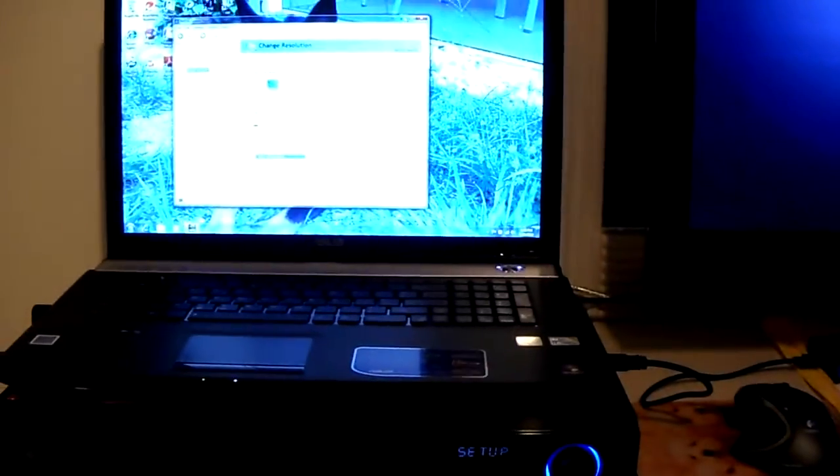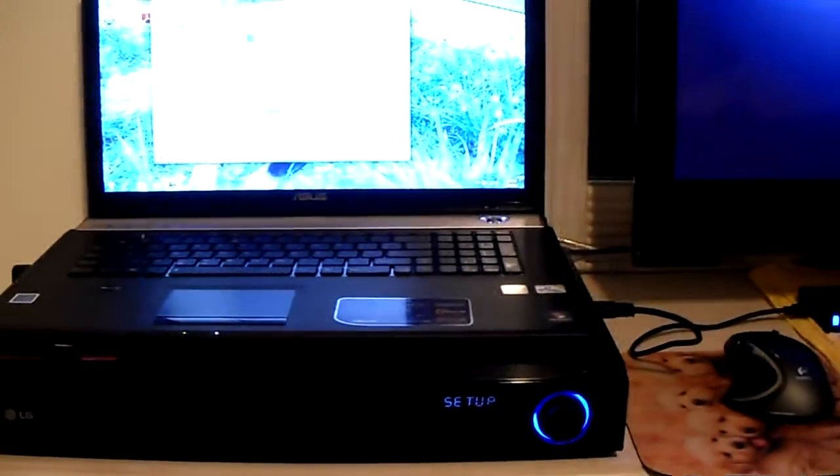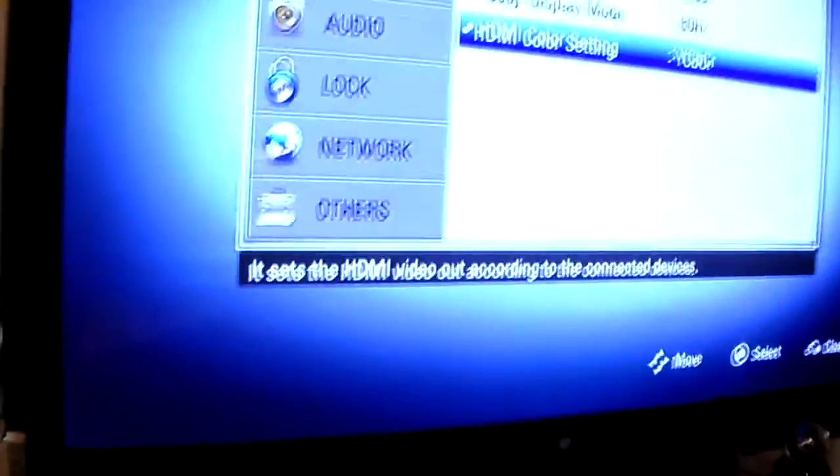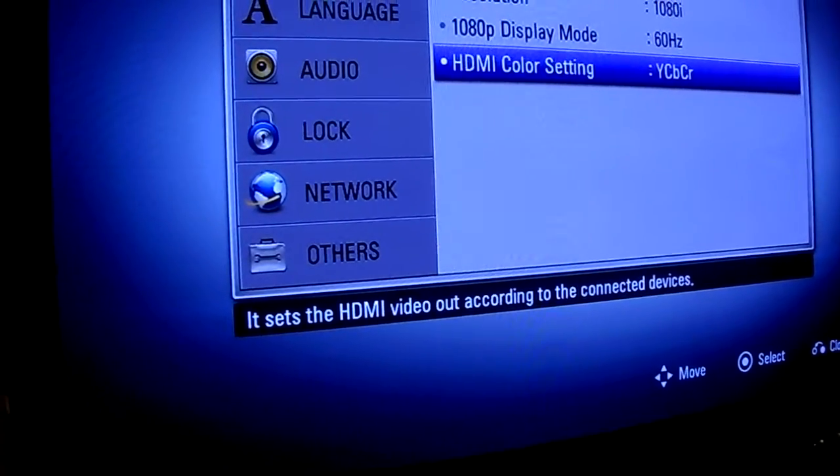Hey YouTube, this is Inside Tech back at you again. Today I want to show you a couple of settings on how to hook up your laptop to your home theater system and bring it through to your high-def plasma.